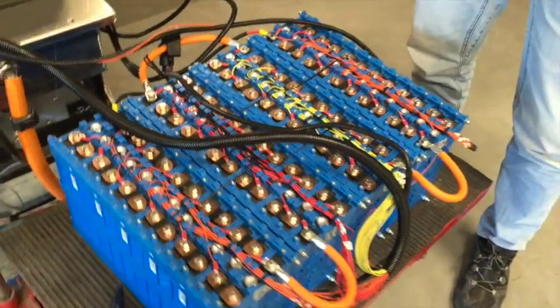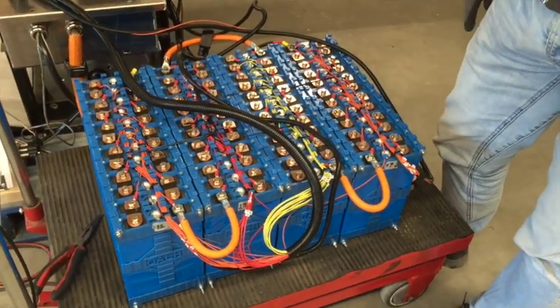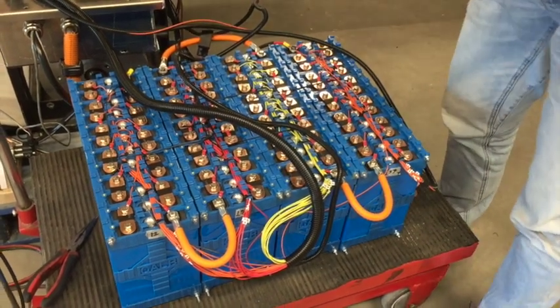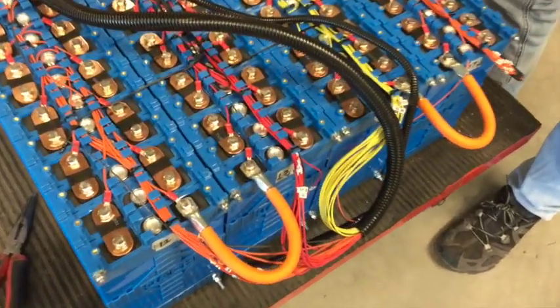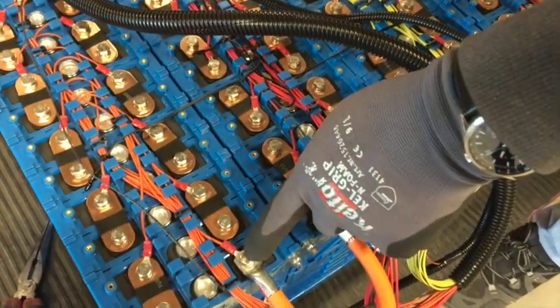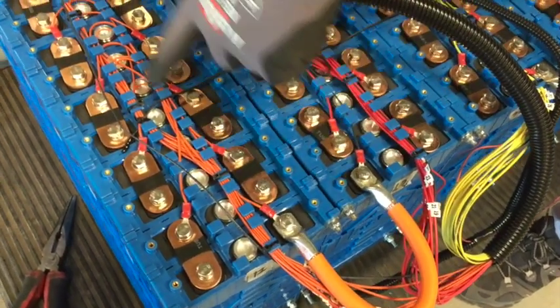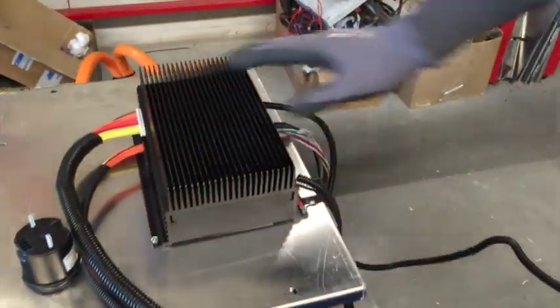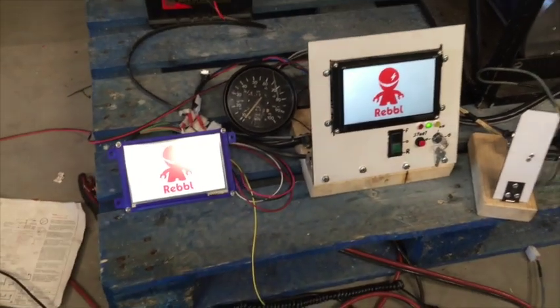This is a completely preassembled package — 48 cells of 72 amp hour each, 48 in total, so this package is around 11 kilowatt hour capacity. It's connected with Orion BMS units, with all small wires going to one central unit.